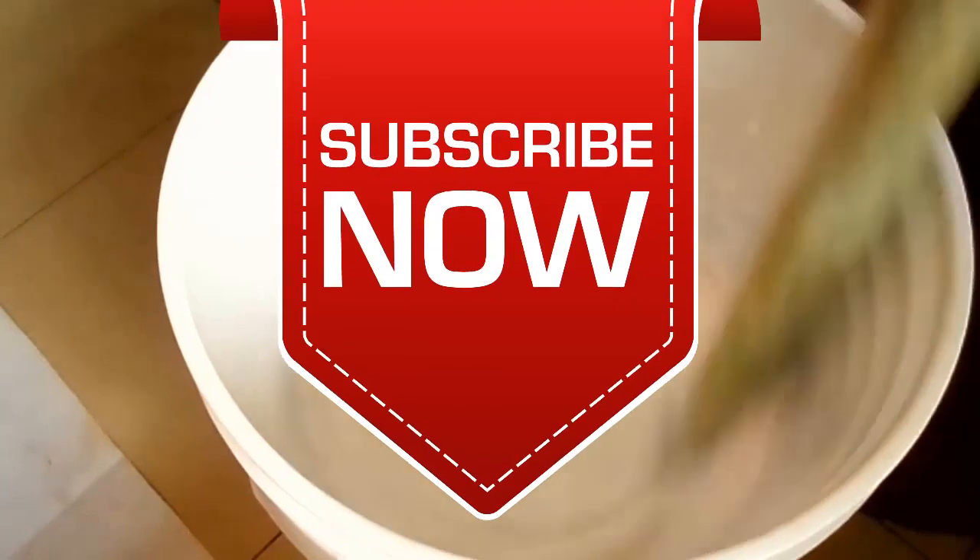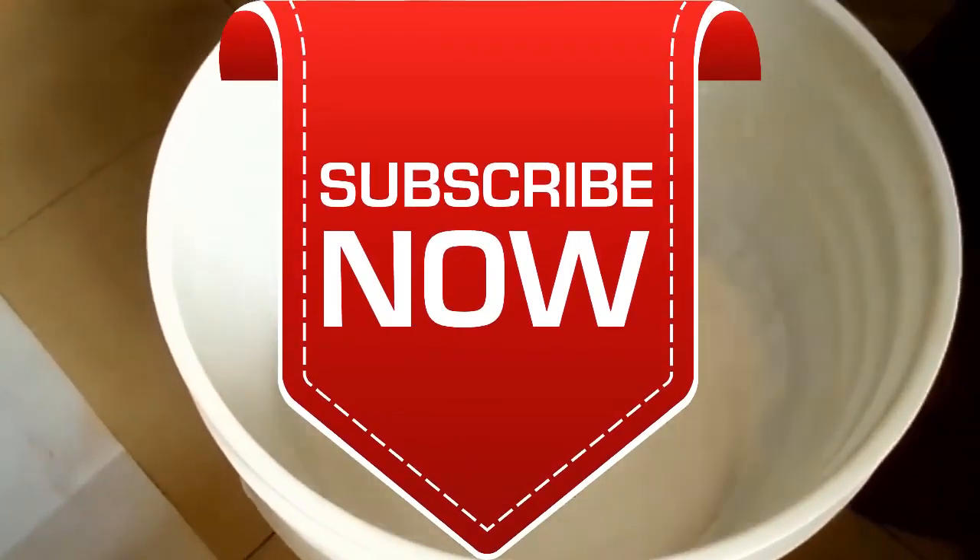Thank you very much for watching and God bless. If you like this video, give us a thumbs up and subscribe to our YouTube channel. Thank you very much for watching.